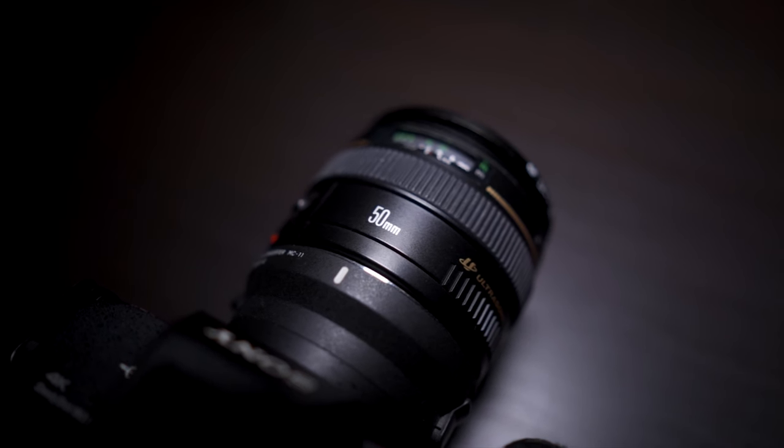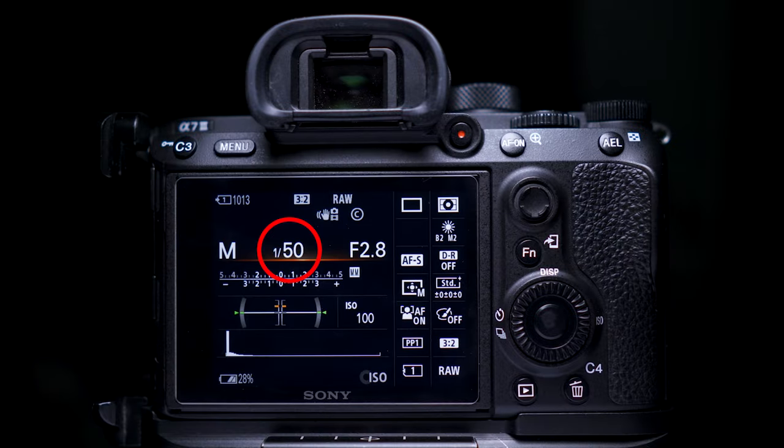The shutter speed focal length rule is a way of ensuring you get sharp photos when shooting handheld. As long as your subject is in focus and you get a good exposure, you'll get many more usable photos when using this technique. All you do is match your focal length number to your shutter speed number, and whatever that shutter speed is, you don't use any slower shutter speeds when shooting handheld.